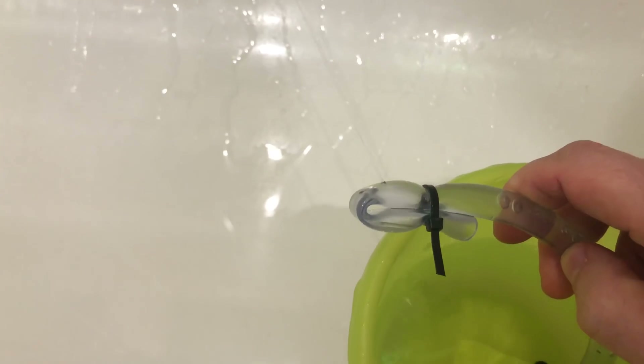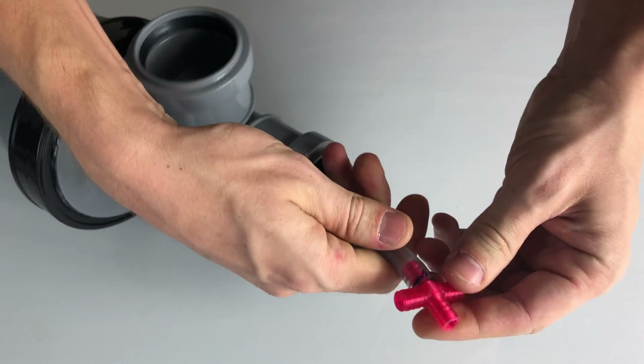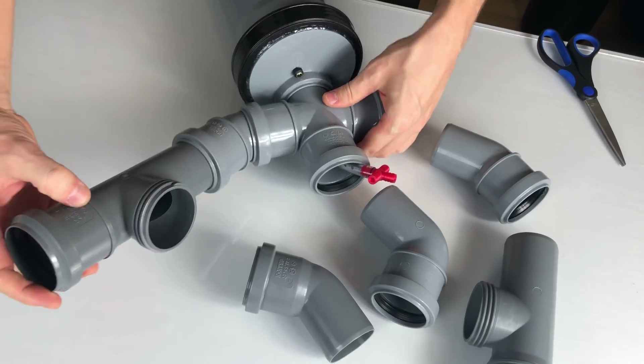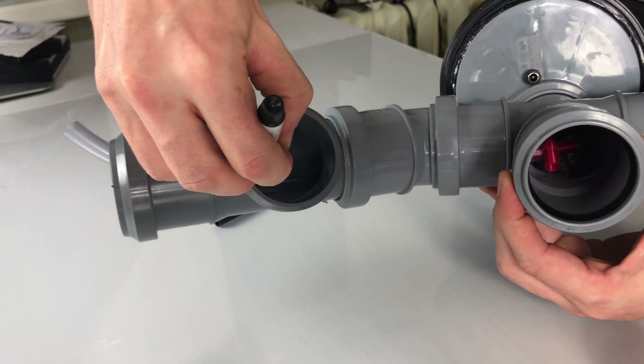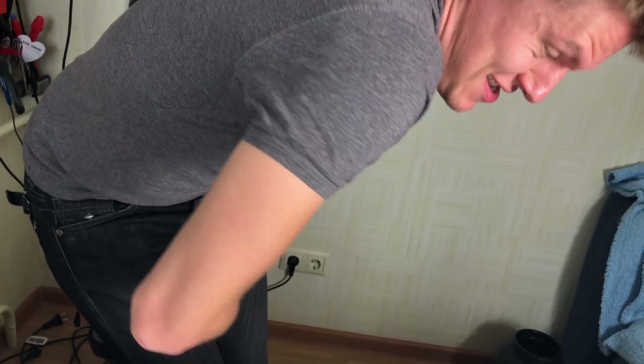Of course, you don't have to 3D print anything — it works just fine with a hole in the tube and a four-way connector from Home Depot. It's just our local stores don't have any of these. Then, one by one, I'm cutting the tube to size and installing the nozzles. If you wonder why I'm talking you through all the obvious steps, it's because I have no idea how to choose good music for my videos. So deal with it.